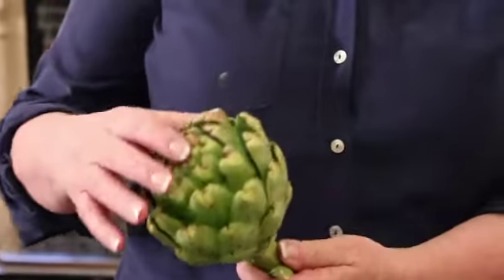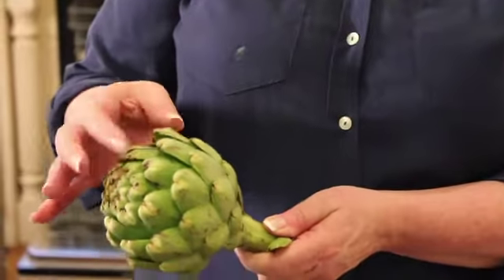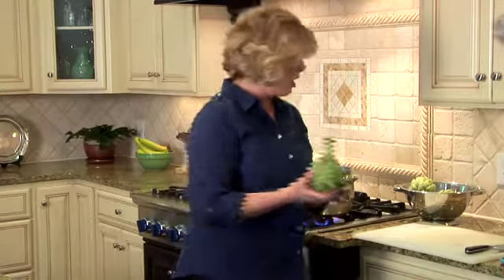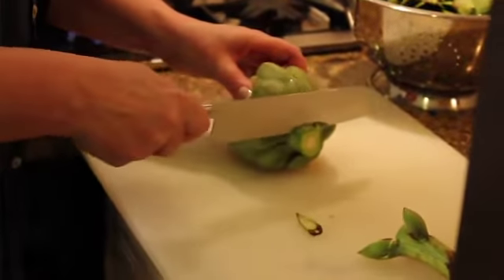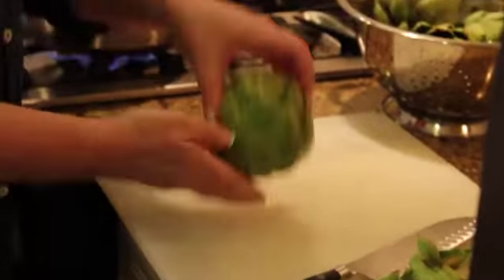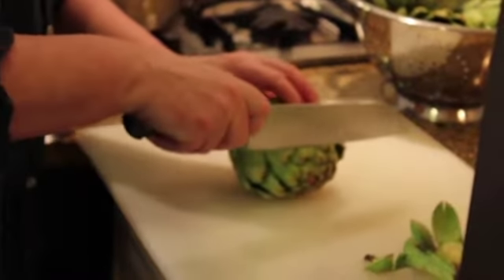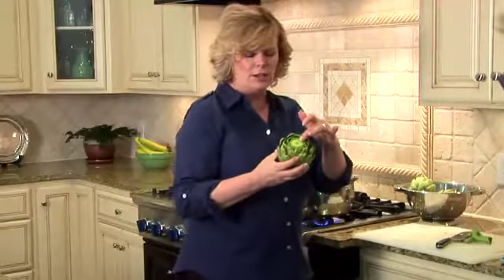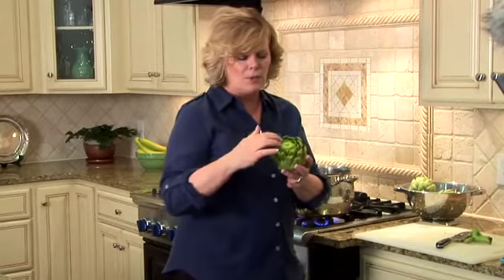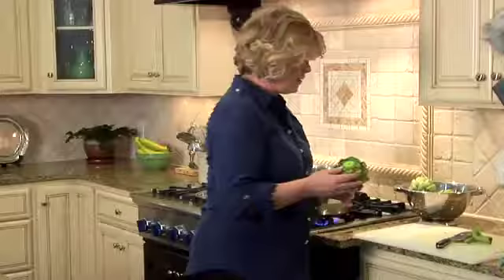So this is an artichoke and this is what it looks like. If you run your hand over the top, you're going to hurt yourself because there's little thorns that stick out. But there's a way to get rid of them. The first thing we're going to want to do is cut the bottom off — just use a regular knife. You want to get it as flat as you can because you ultimately want it to stand up on somebody's plate. Then you cut the top off. Some people will put lemon on it to keep it from browning, but I don't necessarily do that.